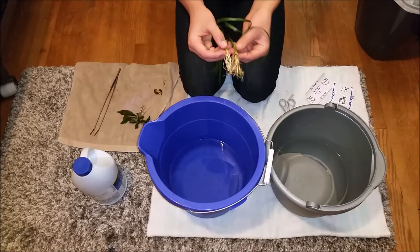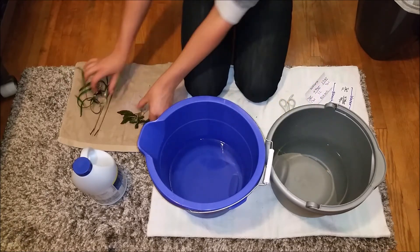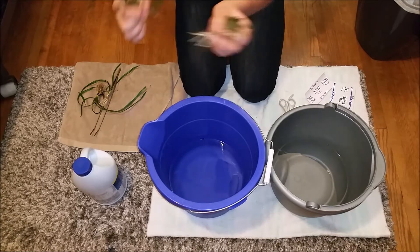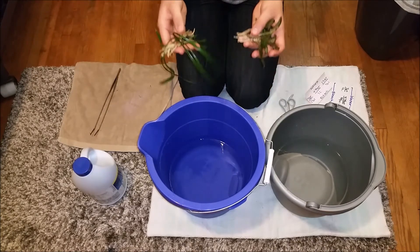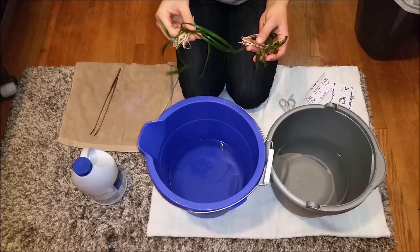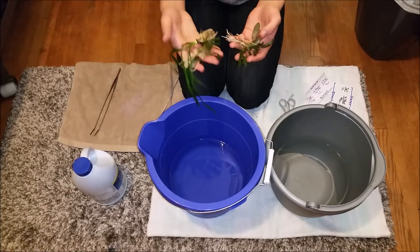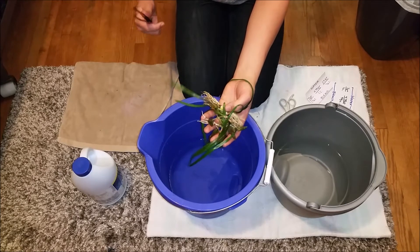Separate your plants — these came in one pot but the two stems were separate so I could pull them apart. Same with these crypts; this is actually two small plants but I'm keeping it intact. Once you put them in the bleach solution, you want them to sit for three whole minutes. Make sure you wear gloves or avoid getting the bleach solution on you, since it's really not good for your skin at this concentration. Use your planting tongs to stir it around a little bit.